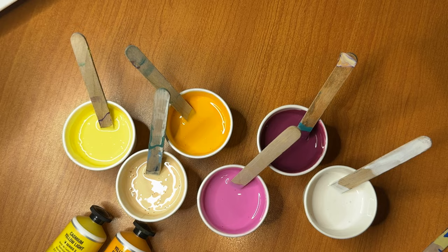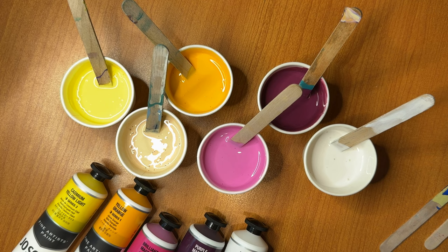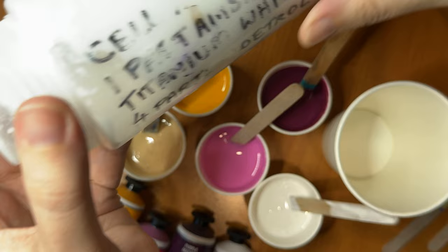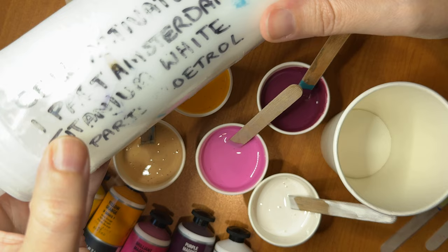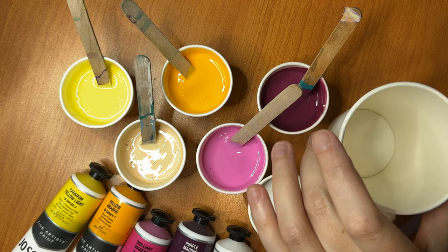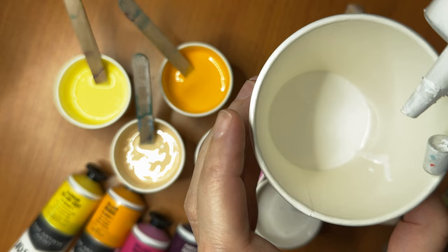That is all of my colours, and the next step is actually to take my cup. I'm going to be layering this, and I'm going to start with a cell activator mixture. This is essentially one part Amsterdam Titanium White and four parts Australian Floetrol — the typical mixture. I just need to give it a little bit of a swirl first, then put some of that into the base of this cup to start with, just covering that base.